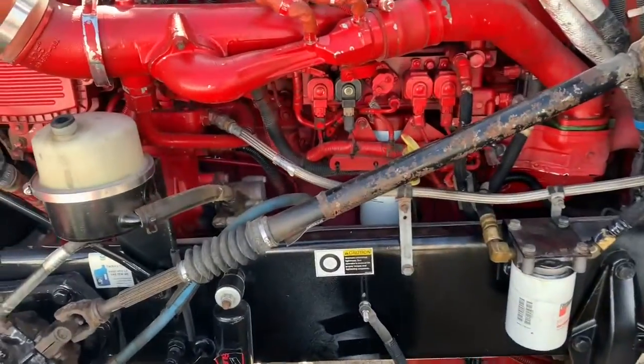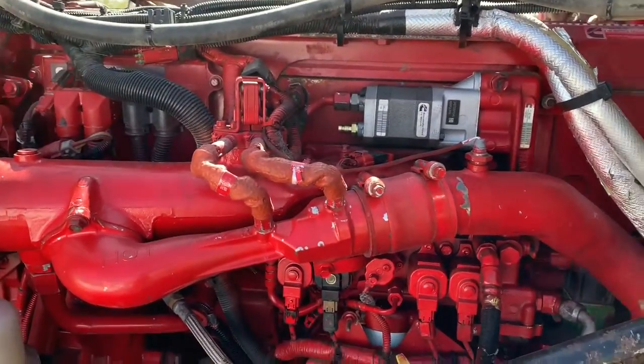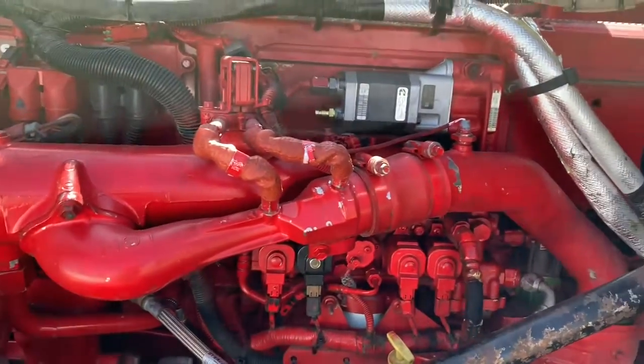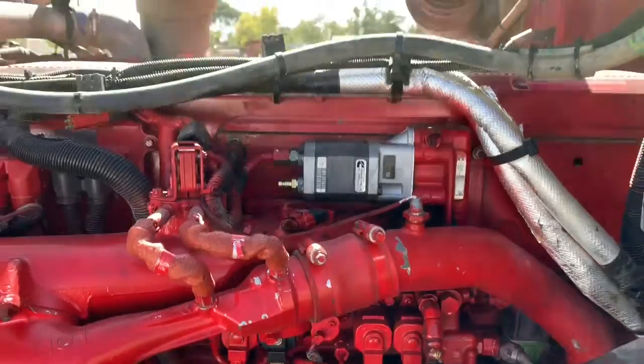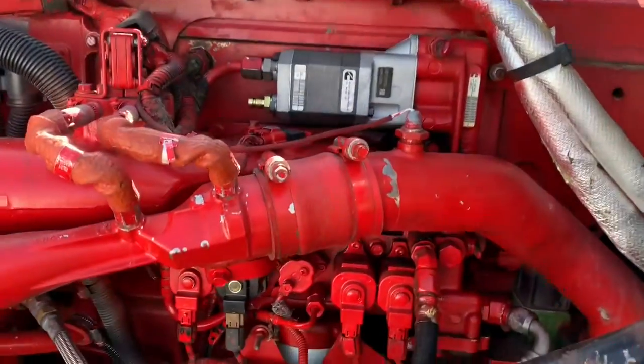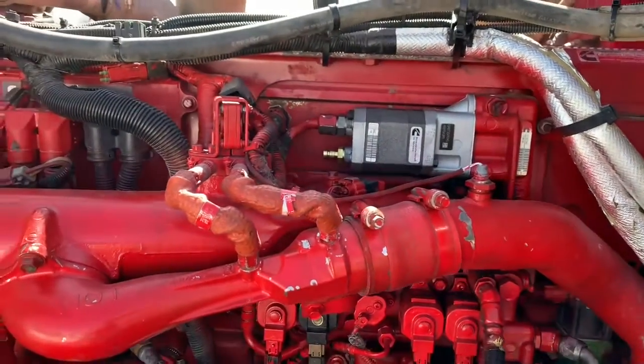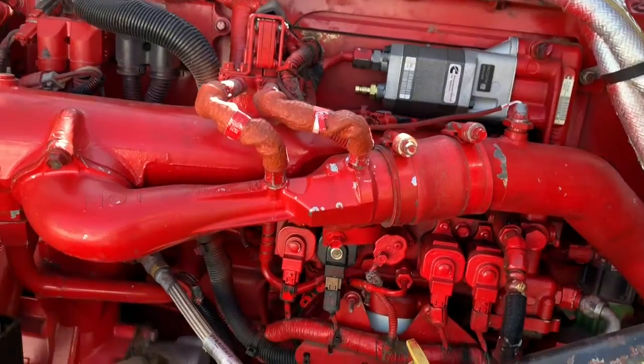I always get a little overexcited and finish the job before I realize I want to make a video. What I had on this truck — this is an '08 CM871 — I had a fuel pressure code. The guy said the truck wasn't running, wasn't starting. It cranked over but wouldn't start.